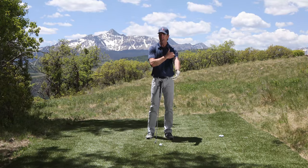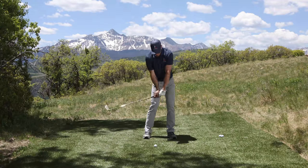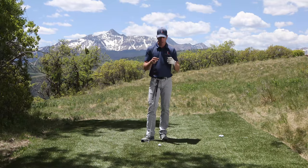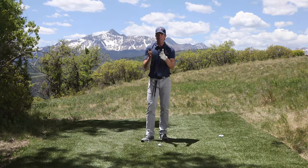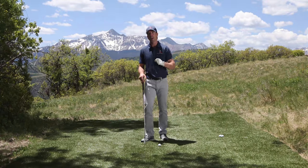Learning how to use your lead arm correctly in the golf swing is really the crux of the swing. Once you understand how this works, your divots are going to be way up in front and you can start catching the ball clean every time. That's why I did a whole series on understanding how to take a divot in front of the ball. This premium video is going to show you how to get your lead arm to get the club to bottom out in front of the ball every single time so you can start being a pure iron striker.